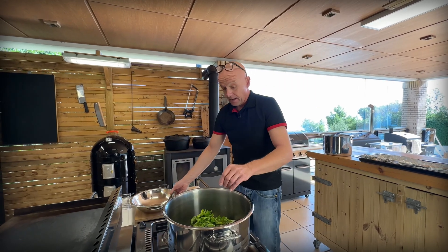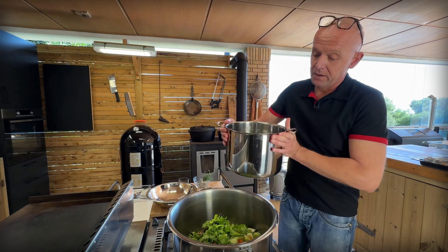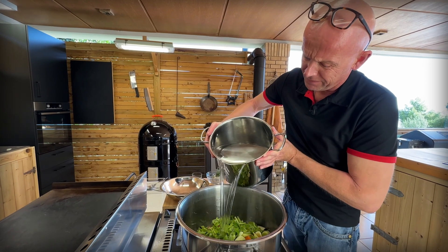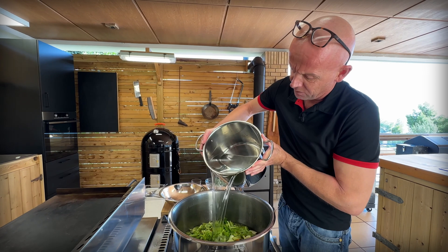Now we're going to cover this with water. I'm doing this with a second pot because lifting that 24-liter pot around the kitchen isn't an easy feat. I think I need one more pot of water though.